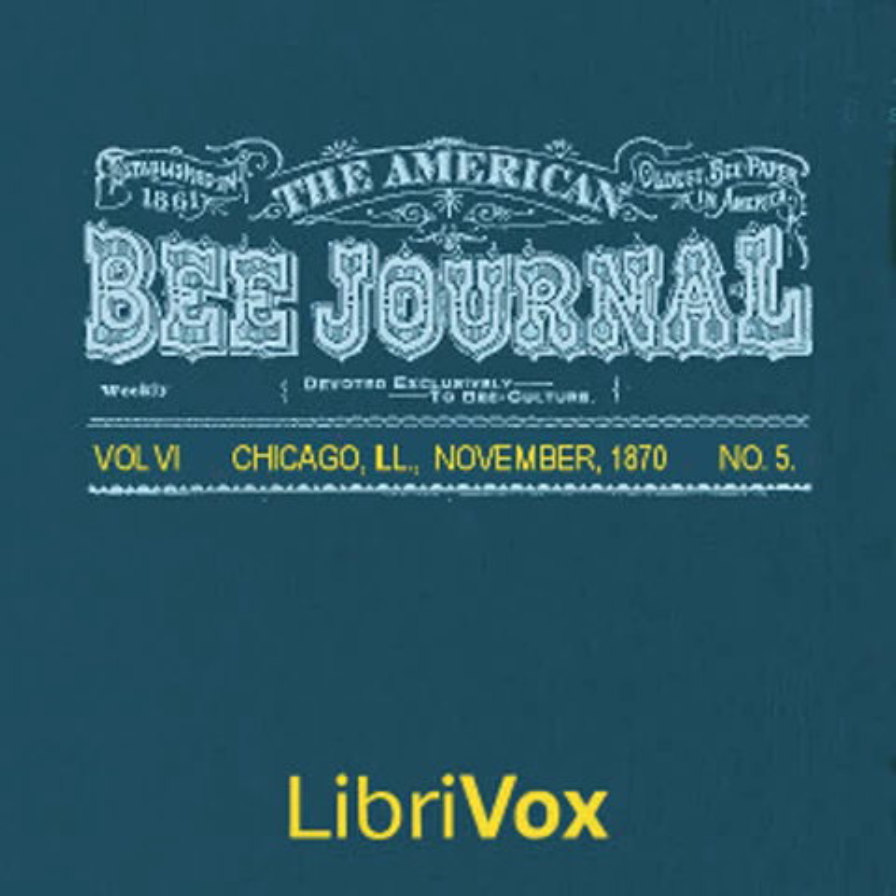Section 10 of the American Bee Journal, Volume 6, Number 5, November 1870. This is a LibriVox recording. All LibriVox recordings are in the public domain. For more information or to volunteer, please visit LibriVox.org. The American Bee Journal, Volume 6, Number 5, November 1870, by Various.